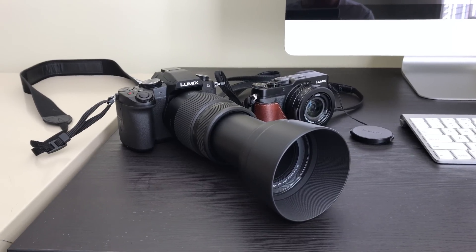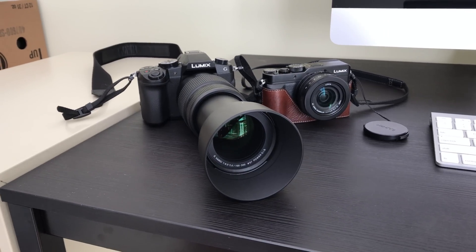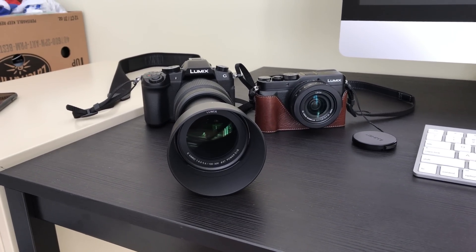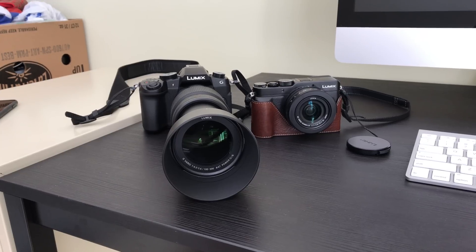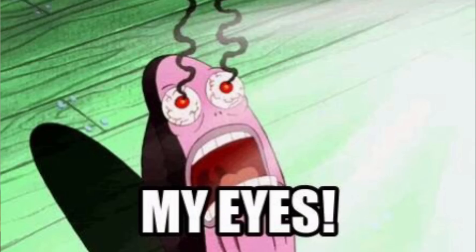A quick word on tripods: anytime you're pointing your camera up at the sun it's probably not going to be good for you or the camera. If you have a DSLR, don't look at it through the viewfinder at the sun. If you have a mirrorless camera, that sun is just going to be burning up your sensor — so quickly get into position and then cover it with a lens cap or put a towel over your camera. I'm going to be shooting handheld because my 100-300 and G85 let me shoot down to about 1/8th of a second without camera shake. And if you're just observing through your eyes or binoculars, don't stare at the sun — you need to be looking through something very dark or you'll blind yourself.